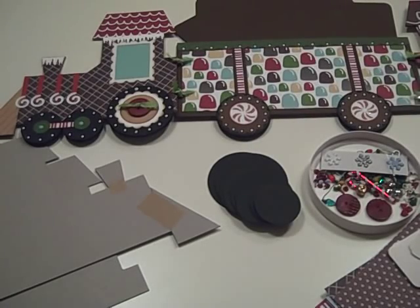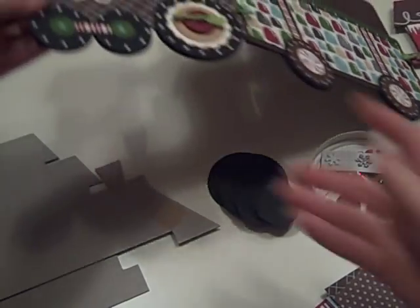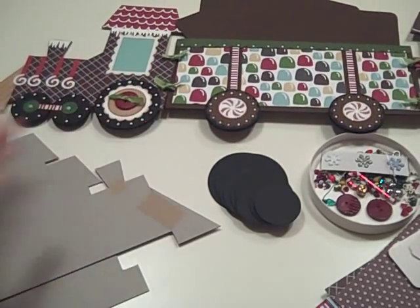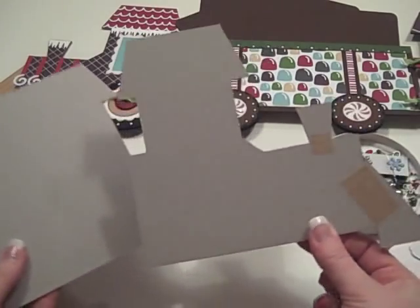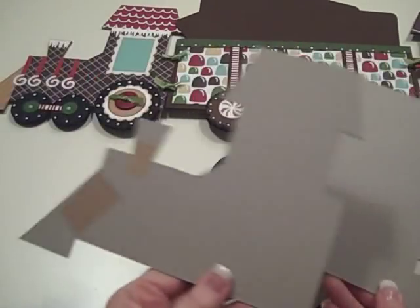Hi, it's Laura with Following the Paper Trail and I have the kit for the Gingerbread Train card holder that I just put up on YouTube. Here's the kit for it and included in the kit is going to be the pre-cut to the right shape for the engine and the caboose.